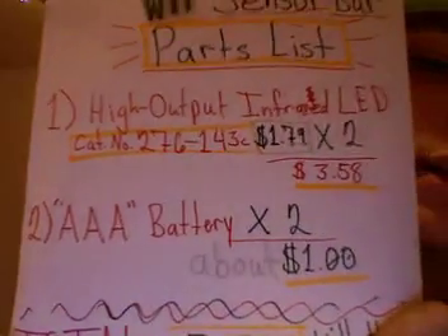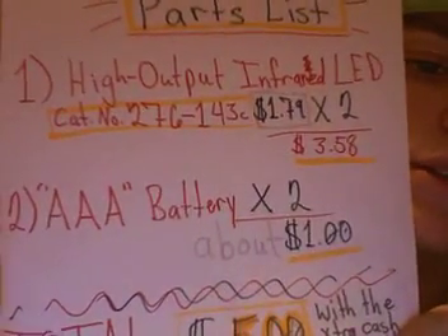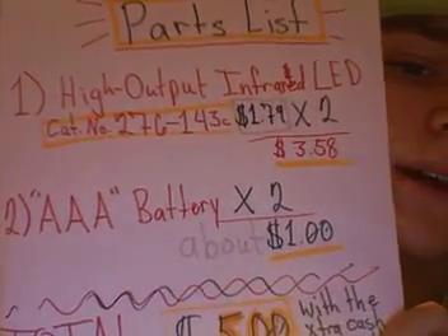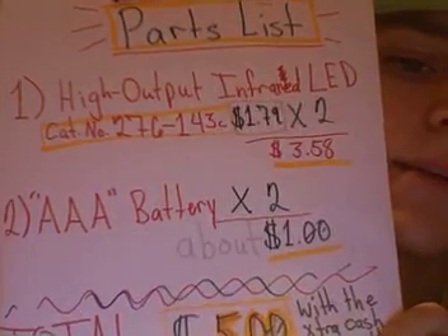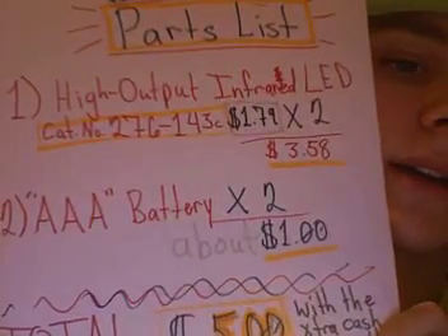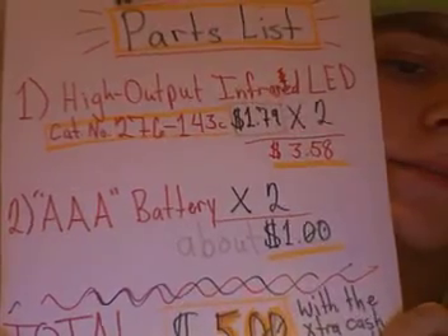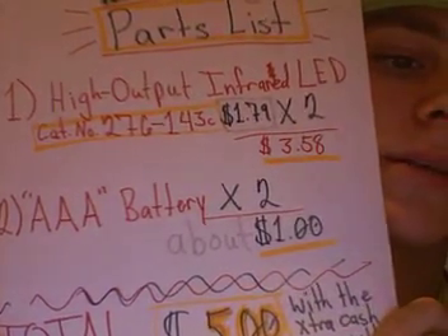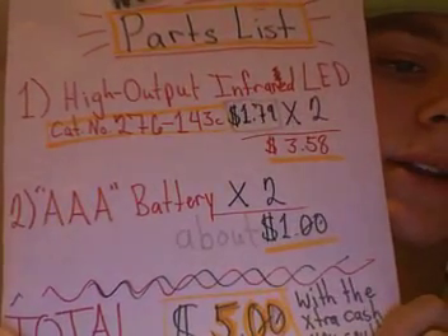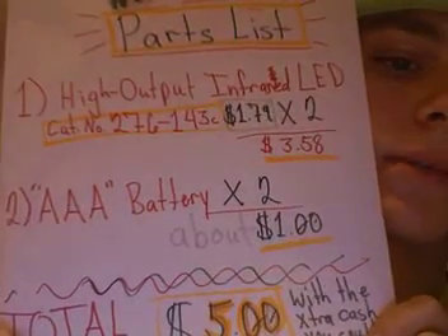Number two is AAA battery. You'll need two of those because you'll be hooking up two LEDs to simulate the Wii sensor bar. I don't have an exact price because I just have AAA batteries at my house, so I guessed about a dollar for both of them, but either way it's not that much. You can use AA batteries, but the AAAs are just the right length to make the ends of the LED wires bend down around the edge to hold themselves in place.